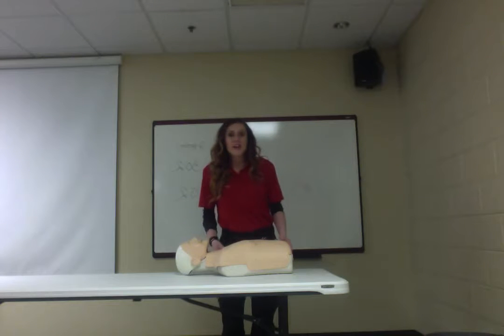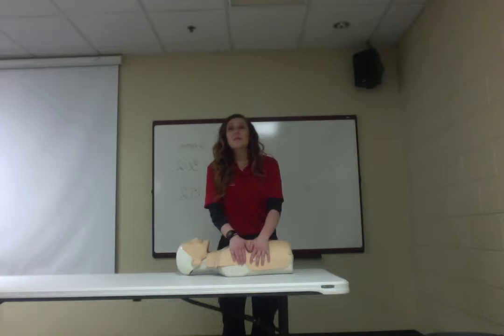This is Katherine Boyer. I'm here to teach you how to do CPR today. I am an Advanced Emergency Medical Technician here with Hempsey in Huntsville, and I am also a paramedic instructor here at Calhoun.